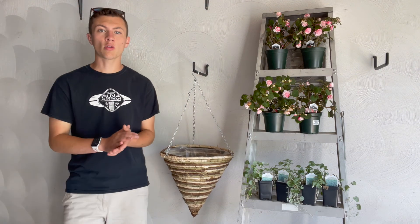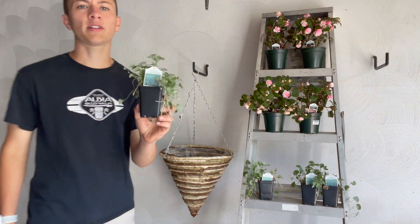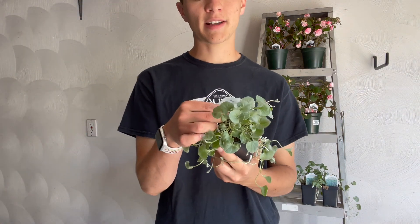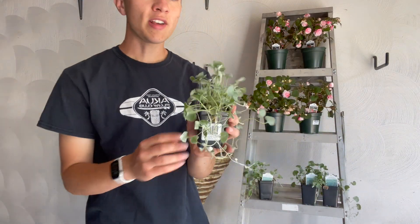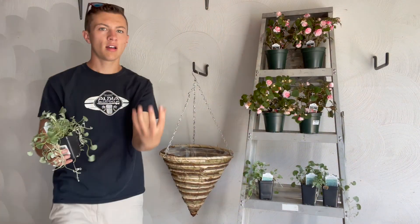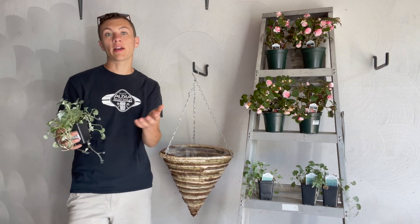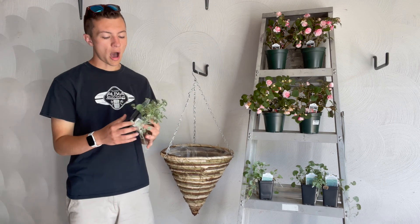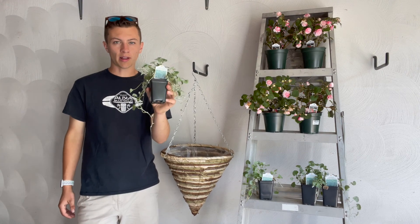The other most important thing about this jellyfish container is this plant. It goes by a couple different names — this tag says Silver Falls; other people call them Dichondra Falls. It's a nice little green silvery leaf with very small leaves, and you can see that they start to grow like a vine. These are what's going to create that falling, trailing effect — kind of like how you'd see in a jellyfish. This is what's going to hang over the side, and these are the most important plant that you need.